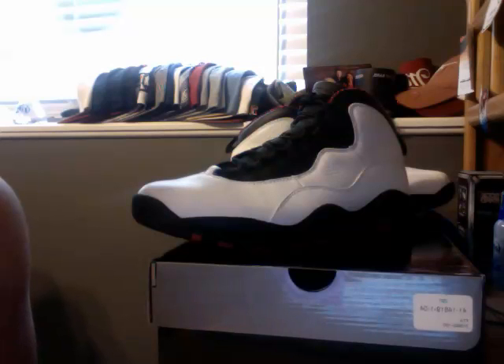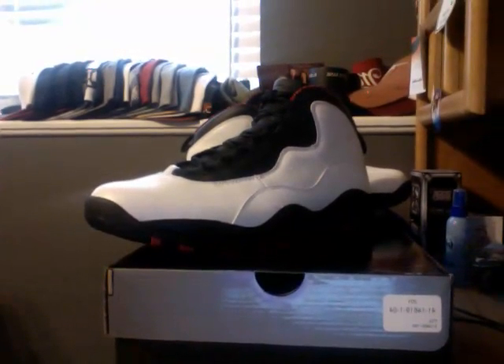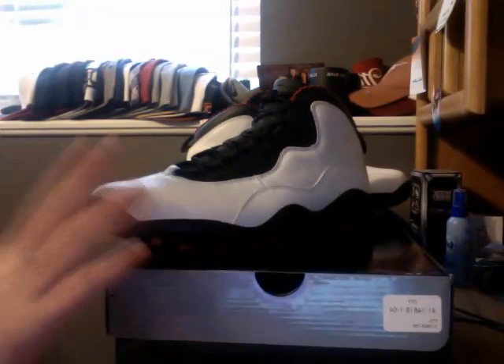Alright, what's up guys? It's America's Boss. This is my latest pickup. I haven't made a video in a while, but it's because nothing's really been releasing that I wanted to pick up. And so anyways, this is the Retro 10.